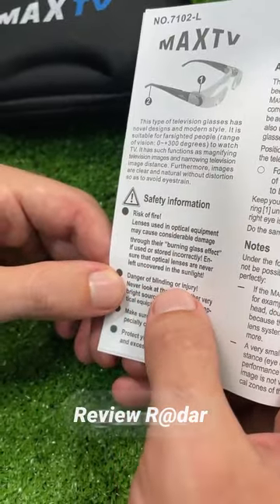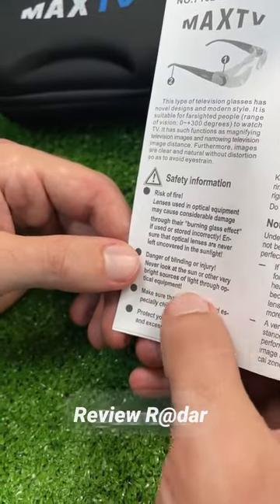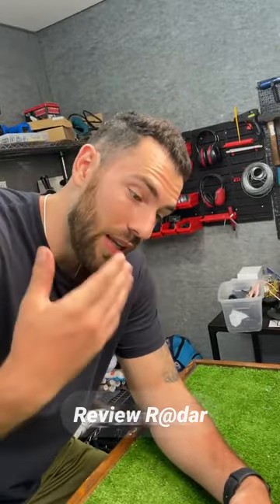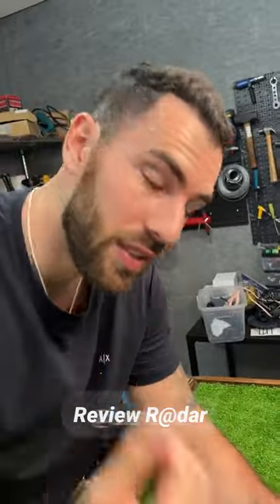Danger of blinding or injury — never look at the sun or any other very bright source of light. Wow. I just hope it has blue light blocking, because if the TV already emits blue light that, after a long time, can strain your eyes, just imagine magnifying that light.